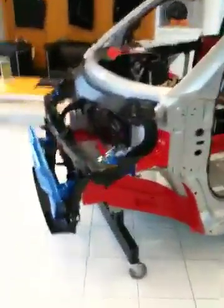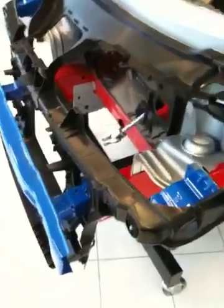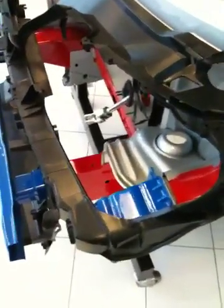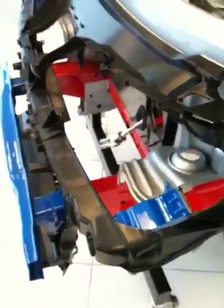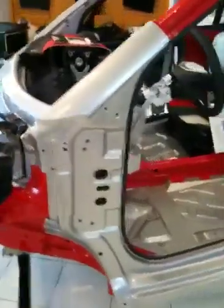So what we've got here in blue are what they call crash boxes. Now these resist impacts into the frame at speeds of up to about 15 miles an hour before any impact energy gets into the frame of the car.